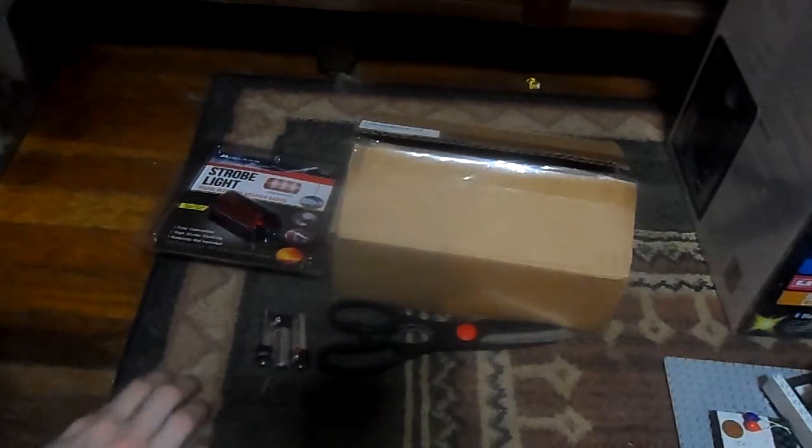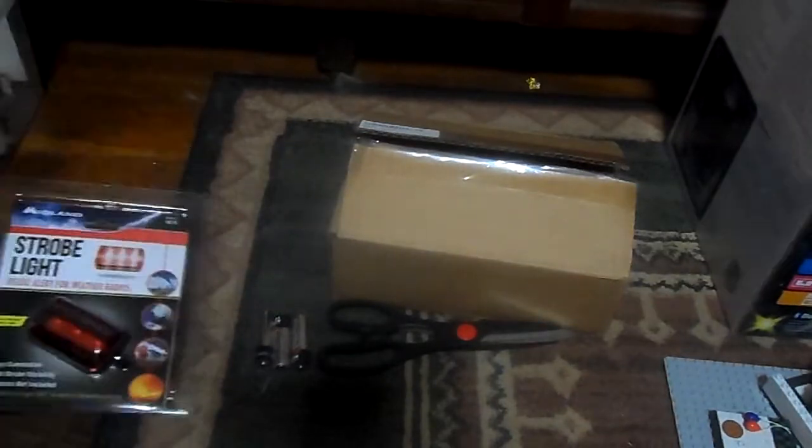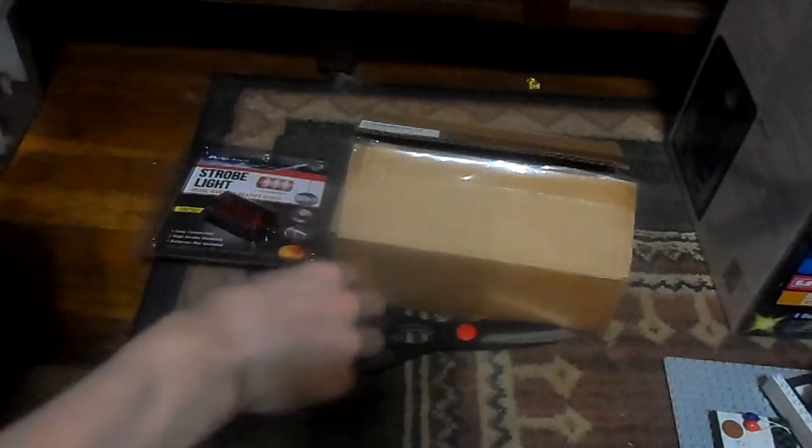Yes, I finally have the EAS Communities Classic, but that's not the only thing I have. I also have the Midland Model 18 STR strobe light that's gonna be attached to this radio, possibly. So, let's get into the radio first.